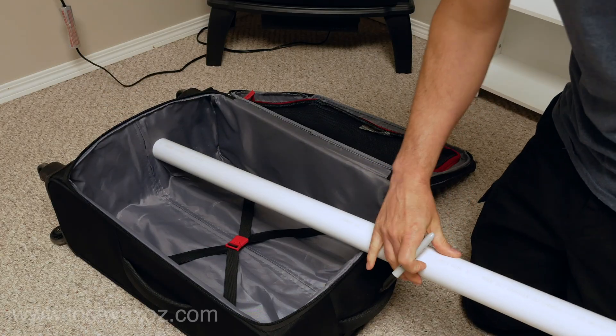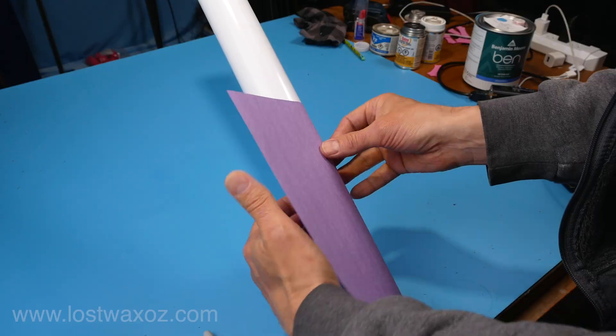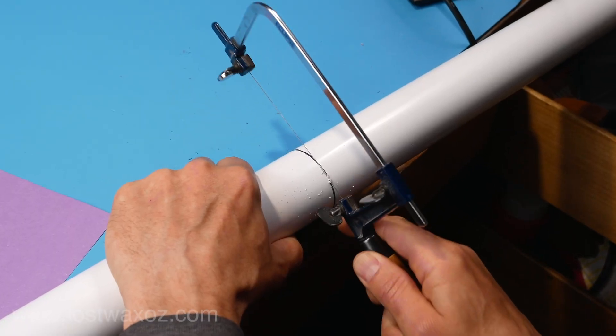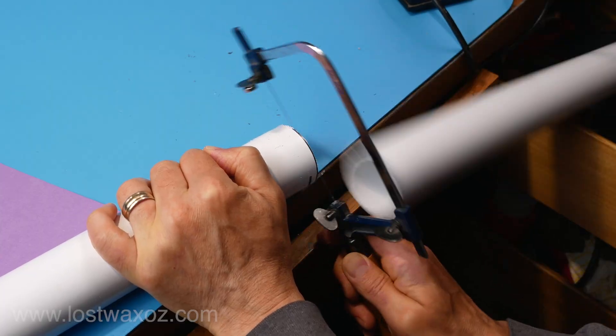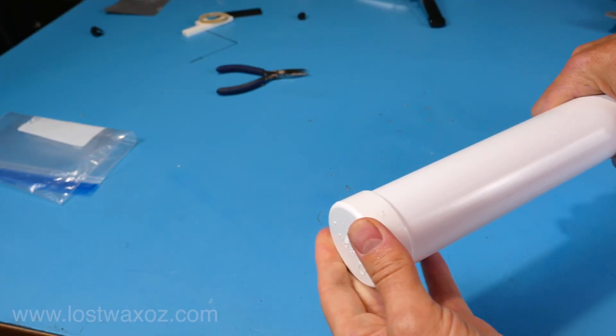I figured out the perfect length to fit in my suitcase and marked it. I used the old 'wrap a piece of paper around a tube' trick for a perfectly perpendicular line, and then cut along that line with my jeweler's saw — not sure why I used the jeweler's saw, I guess it was just what I had on hand. A little bit of sanding.